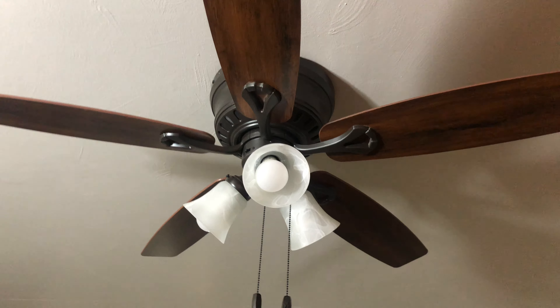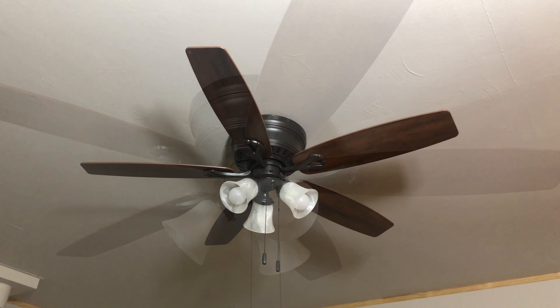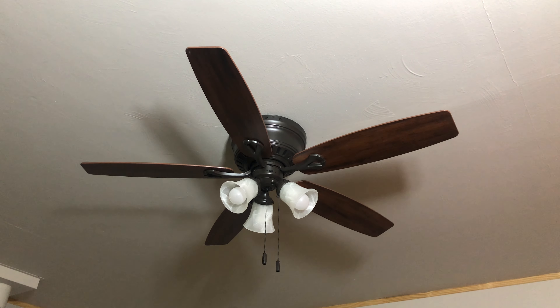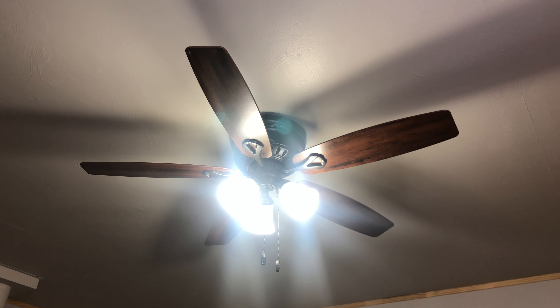All right, let's get to the demonstration of the fan, starting with the lights. All the bulbs are working good.